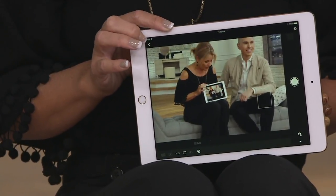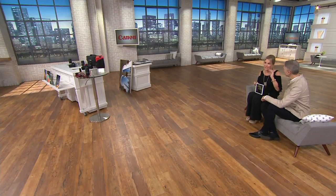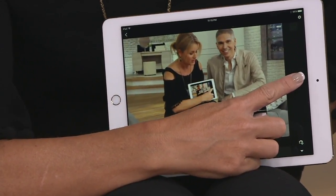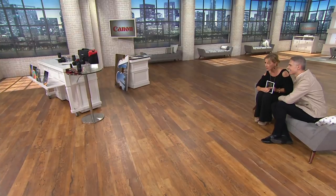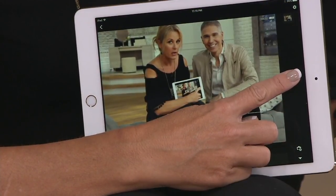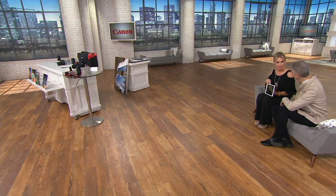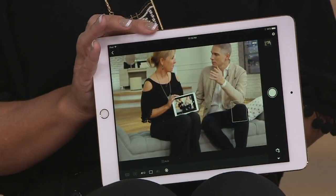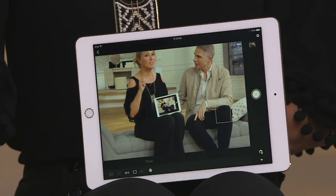With the camera on the table and the iPad app acting as a remote viewfinder, Paige presses the button and takes a photo of herself and the host. The camera automatically recognized it needed a flash and fired it. Now that photo can be downloaded directly to the iPad and shared immediately to Facebook, Instagram, or any social media platform.